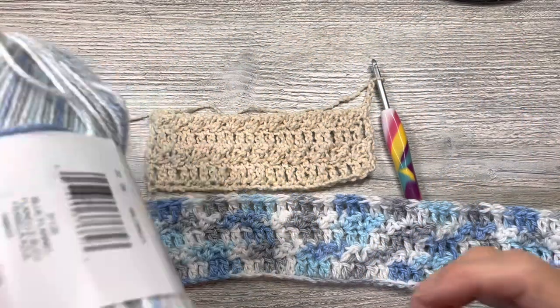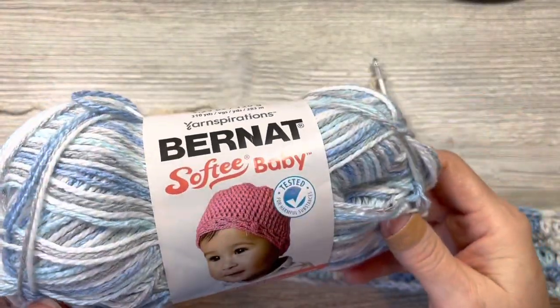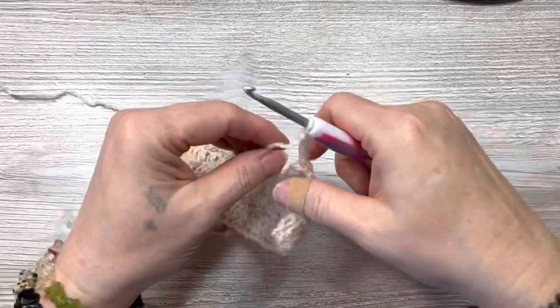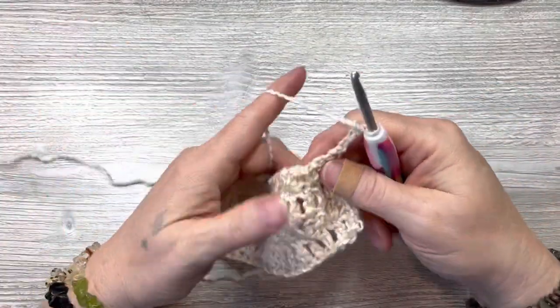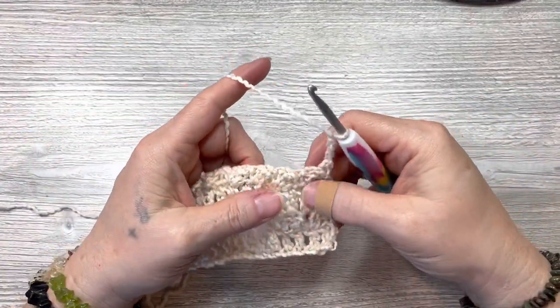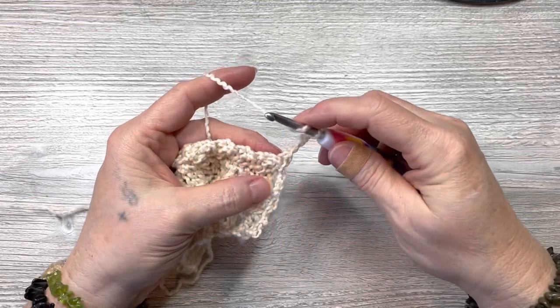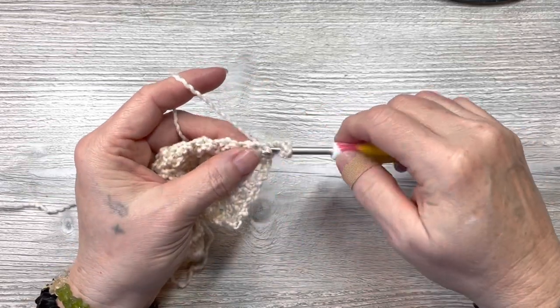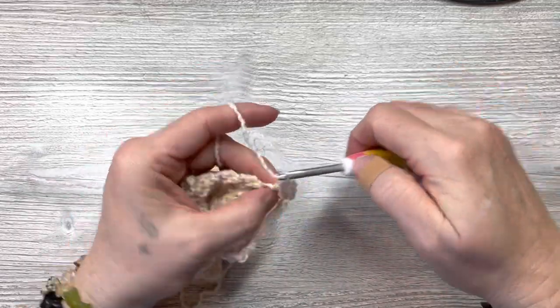So for now we're going to continue on through rows one, two, three, four, five. For row five we're going to do double crochets — double crochet in the next stitch, not that same one, and all the way across.